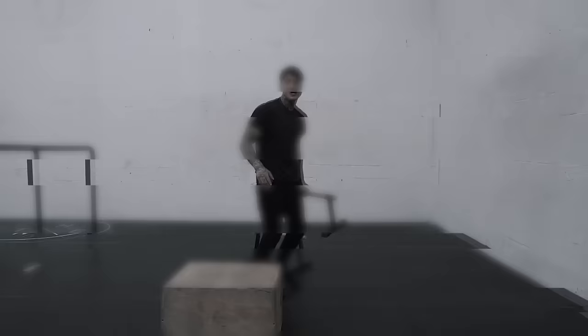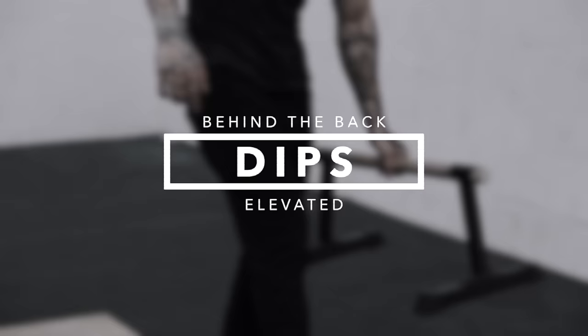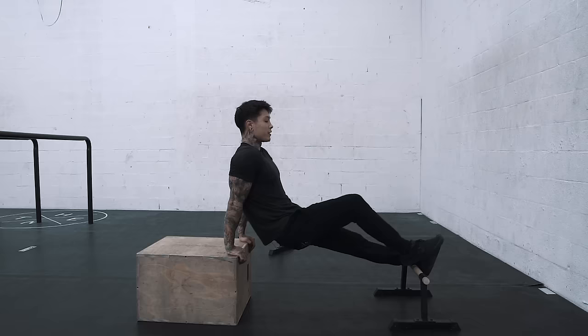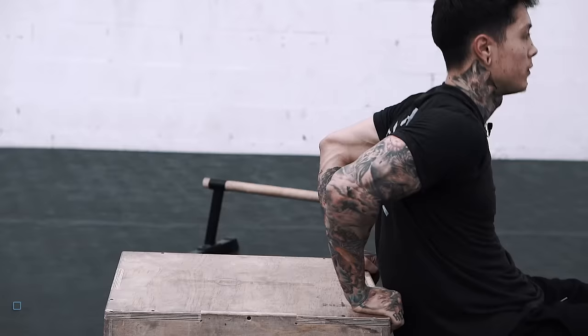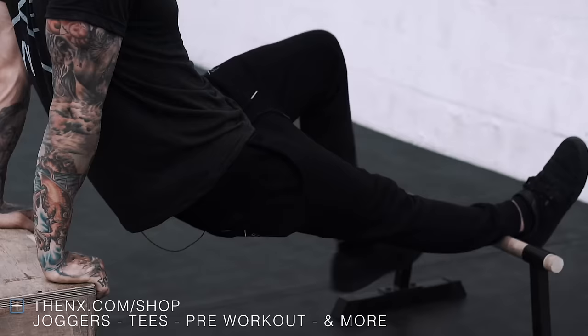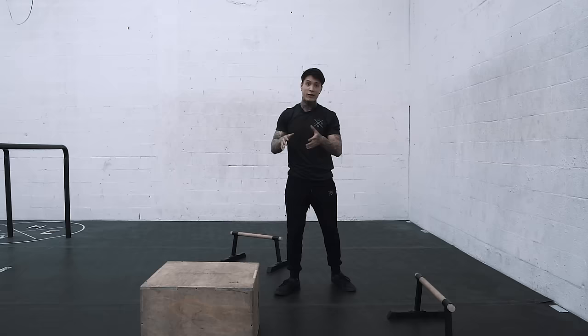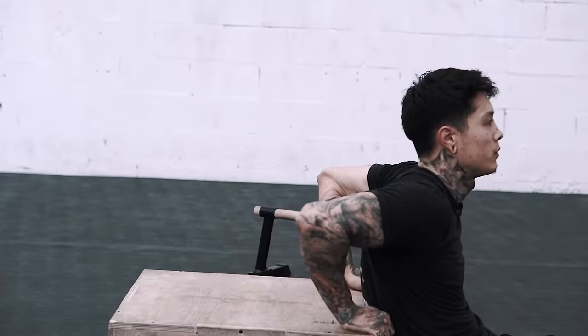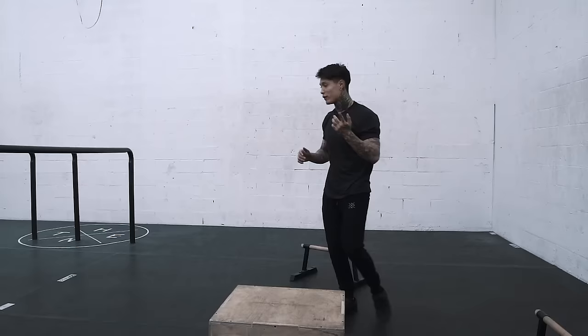The next progression is behind the back dips elevated. Now we're going to bring our legs up, and this is going to apply more weight onto this move. Make sure, again, you're doing full range of motion, perfect form, always. When you can master this move, it's time to go on to the next progression, but you want to make sure that you can do about 15 to 20 with perfect form before moving on.